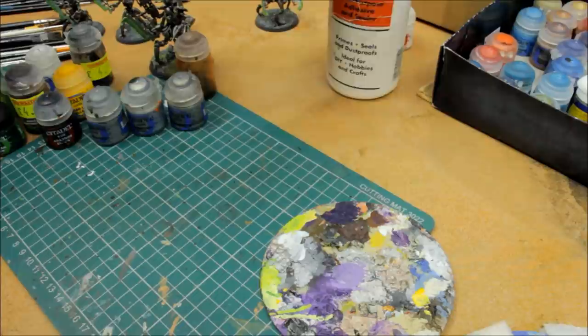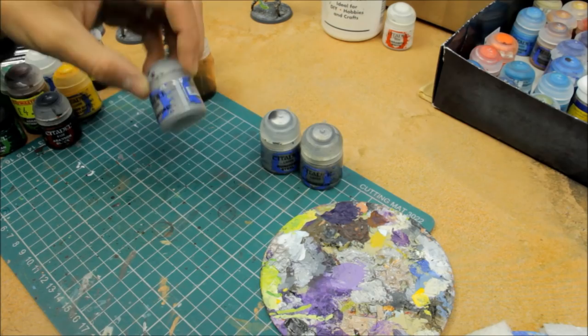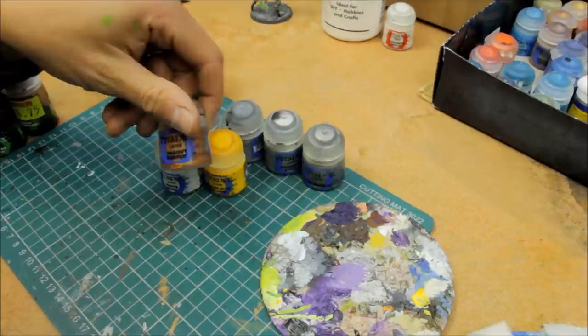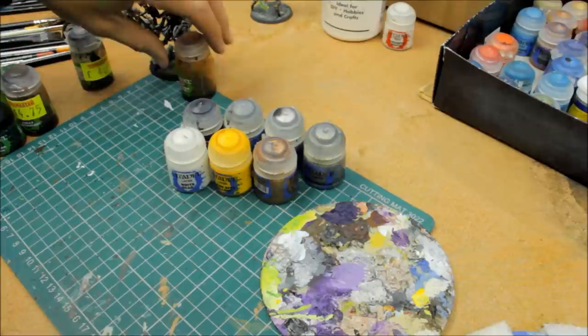The colours you'll need: Ironbreaker metallic — a standard silver colour. Runefang Steel — a very bright silver. Dawnstone — sort of mid-grey. Bad Moon Black. Flash Gitz Yellow — just a little bit. White Scar. Hashut Copper — there's a variety of different brasses, bronzes and copper colours, you can choose whichever one you want. Hashut Copper is what I've used throughout my Necron collection so far, so I'll stick with that, but it's your own preference.